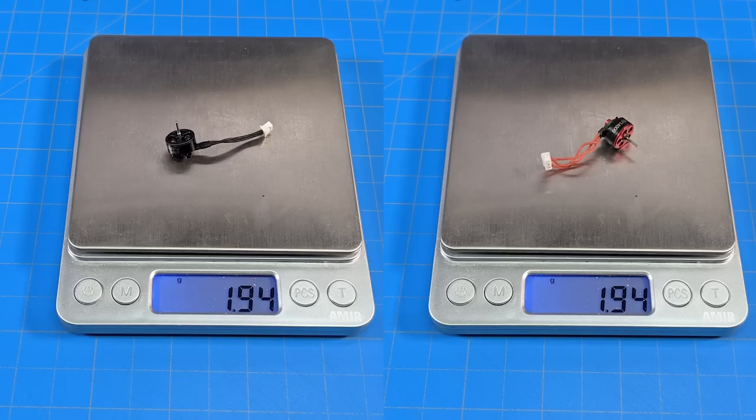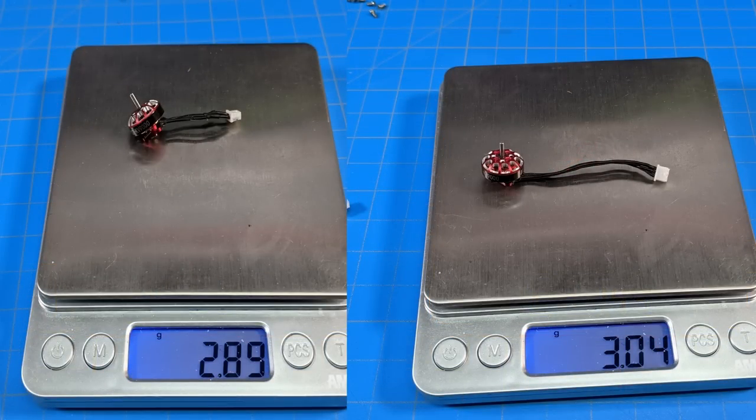We've got the BetaFPV 0802 12,000 kV motors on the left, coming in at 1.94 grams, and the HappyModel — I think those were 16,000 kV — came in at the same weight. So even with different kV from two different manufacturers we get the same weight, though this might not hold true across the board. The 0802 12,000 kV motors you can't easily buy anymore — you'd have to get the 0802 SE edition — and that was one of the limiting factors in my exploration of making a SharkBite Whoop. With the 1102 motors, we also need to shorten those motor wires to save a little bit of weight.